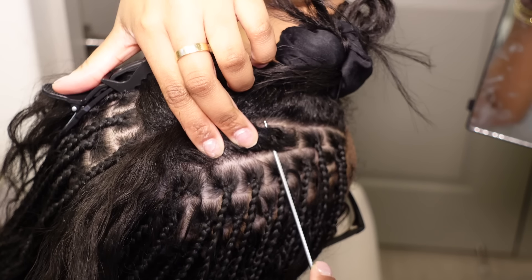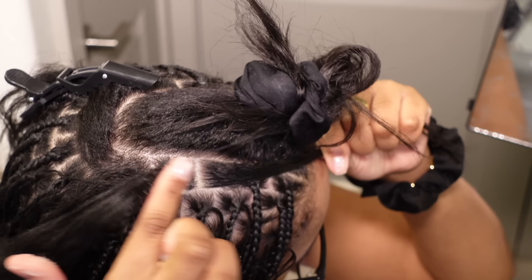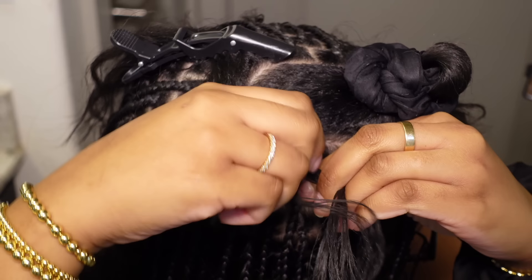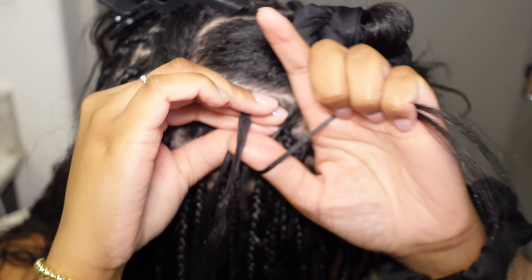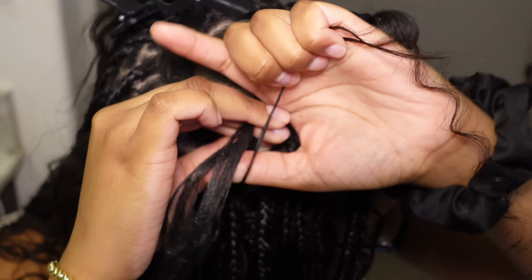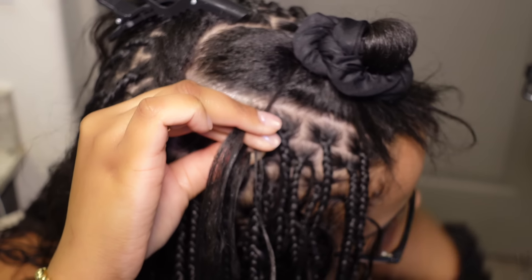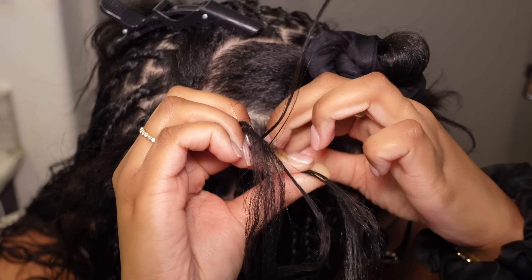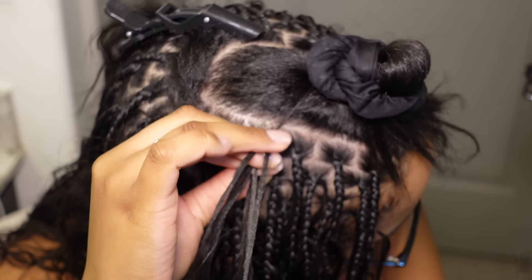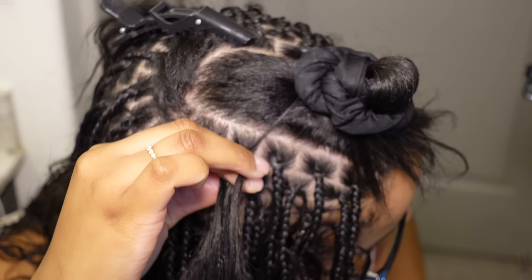I'm going to demonstrate how I start each braid a couple of times and then show you guys a full braid. Once I have my box, I section my hair into three and start the braid. Sometimes I braid down once, sometimes twice. This time I braided down once and started adding in the hair. I added in a regular piece of braiding hair and a curly piece at the same time — this is how I started most of my braids because I wanted my curls at the very top. Once that's added, you braid down twice and add in a second piece. Always add the hair on the same side of the braid.